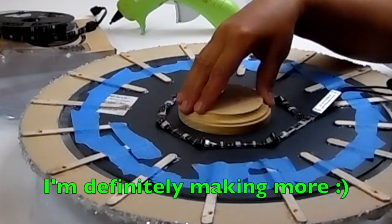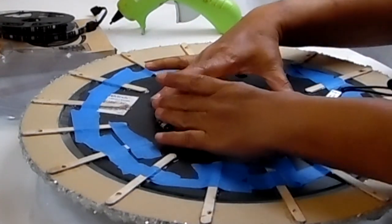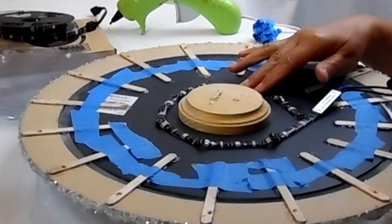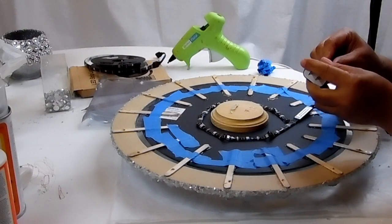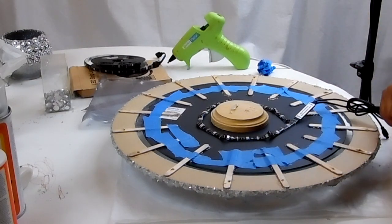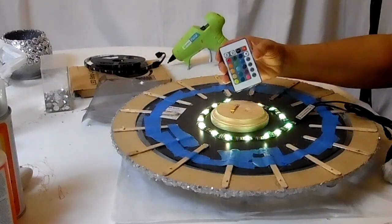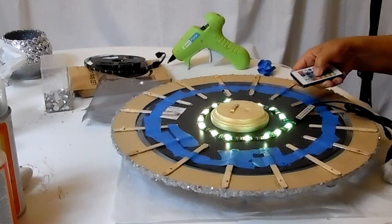I want the connector to hang at the bottom, so I'm positioning it accordingly and laying the strip down along the back. Next time I do this, if I add lights to the back, I'll get a bigger center piece so I can wrap it along the side instead of having it crumple. But it should still be fine. Let's plug it in and see what it looks like — I have an adapter and an extension cord. Turn the lights off, use the remote, turn them back on and change the color.